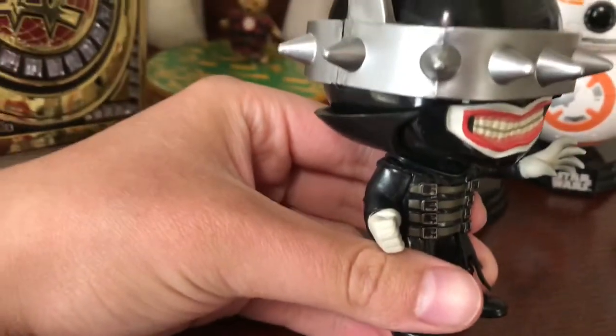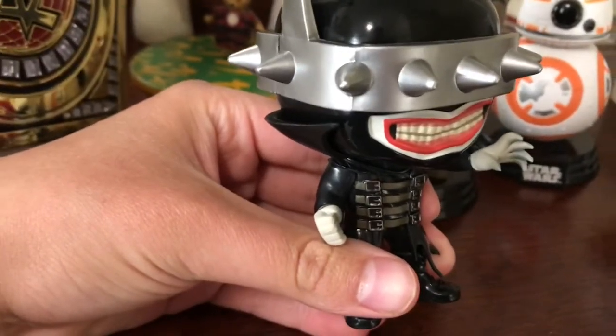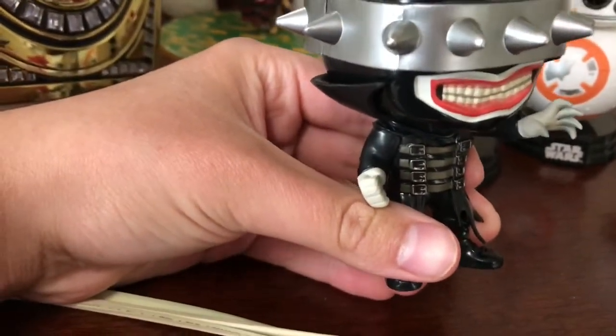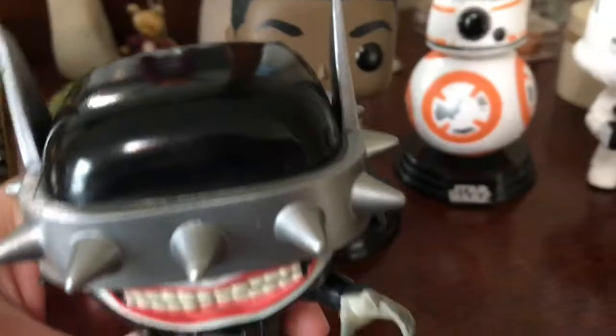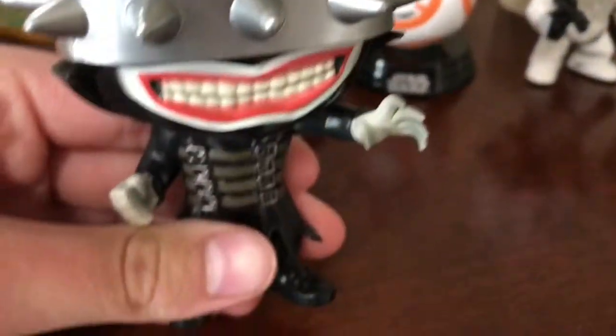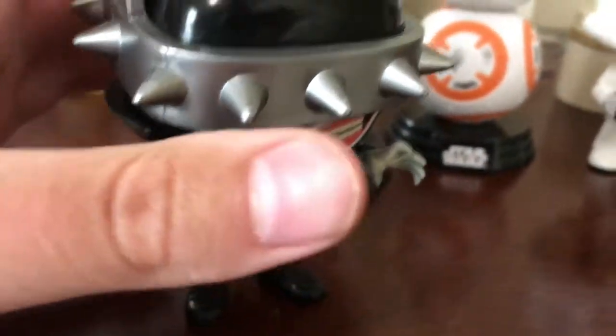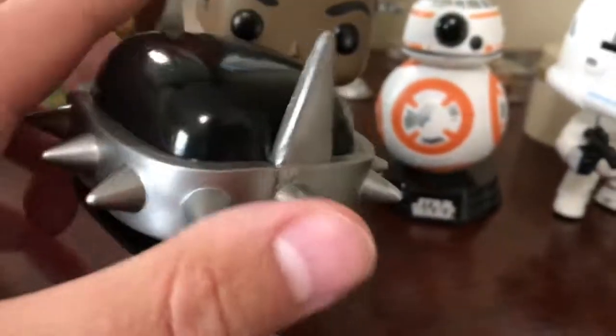The whole package — when you cut open the box — it smells almost like Crystal Light Lemonade, that's what the box smells like. Here's the hand — see this beautiful smile. The boots just look normal. There's the cowl again, all made out of spikes.